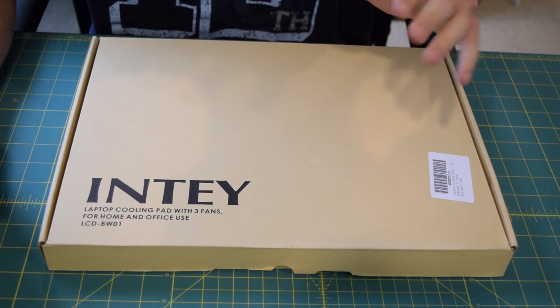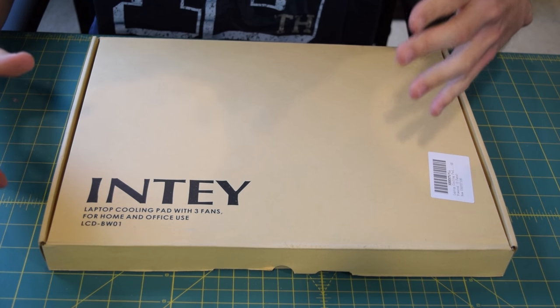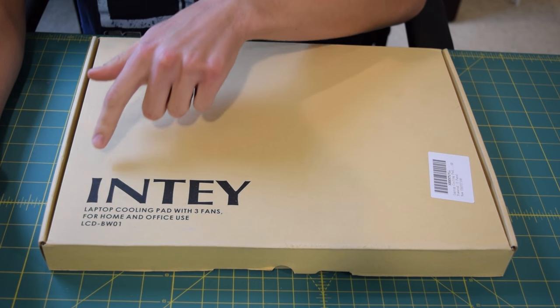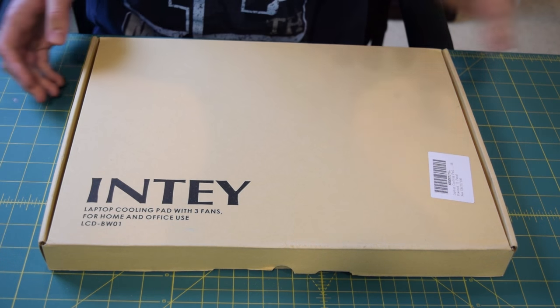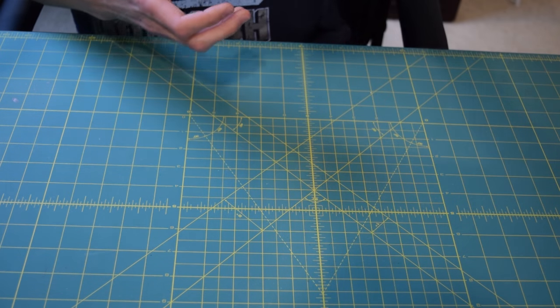But first let's take a closer look at the box. As you can see it's pretty minimalistic but it gets the job done. On the front we just have NT labeled and some information below that. If you want to read that, switch the video over to 1080p and you can.